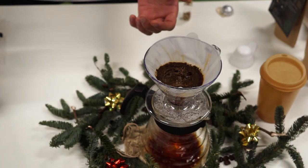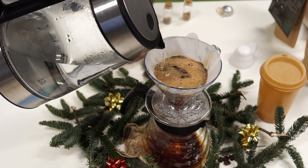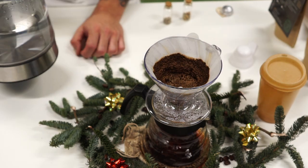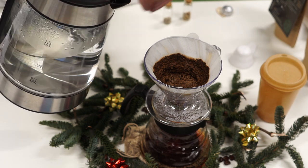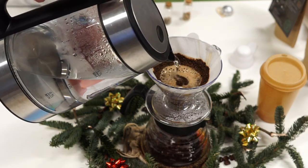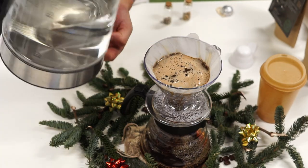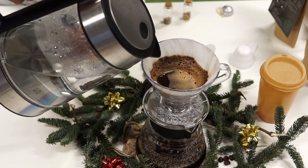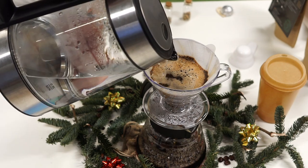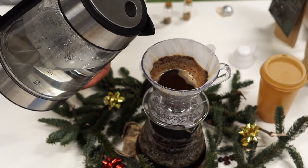After 30 seconds the second pour will come and this will be a bigger pour. I am trying to get the water inside until I have almost two fingers up to the filter. Now let's do the next pour — you can see how far it should go and how much you want to get inside. Always in the middle, then another pour up to the same amount as before, and now we wait another 30 seconds. Let's do the last pour.